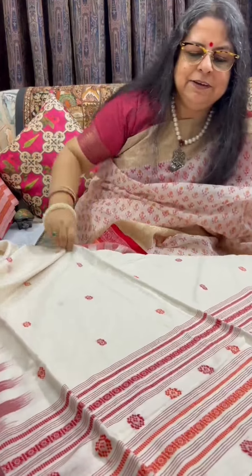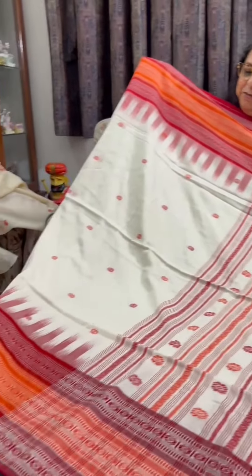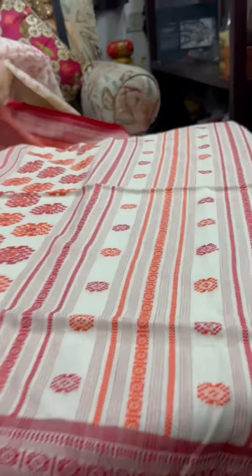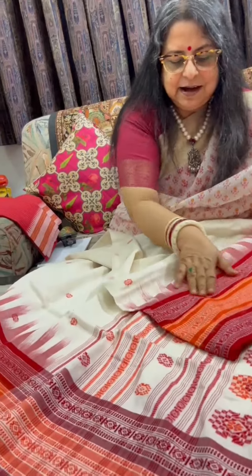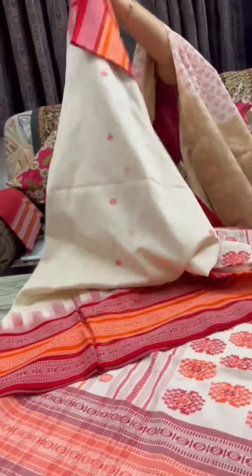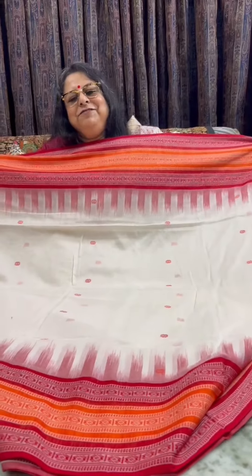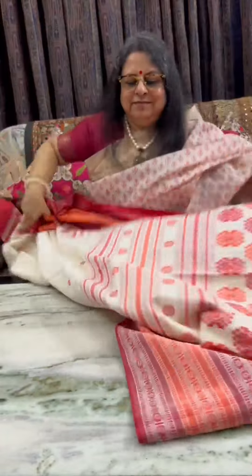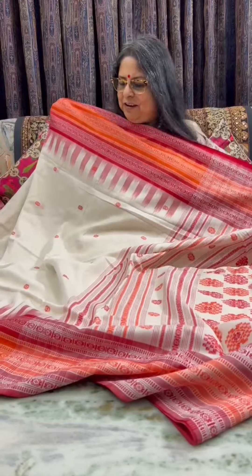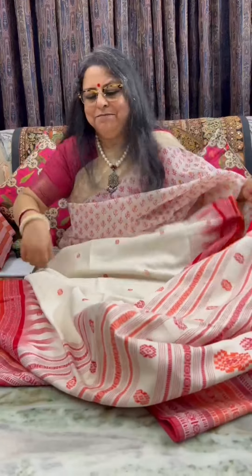Fulia handloom cotton without starch — this is very vibrant, in red and orange. Handmade little buttas all through the body and an elaborate pallu with skirt border featuring temples. The upper border is identical to the lower border. Tassels have been made at the pallu. This is the full look of the saree — it is a beautiful one. This one is ₹4,025 plus shipping.